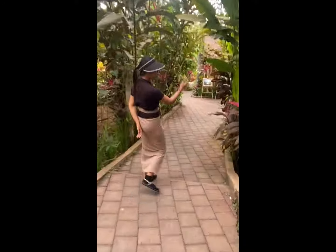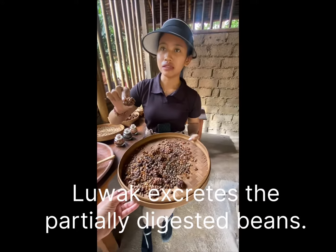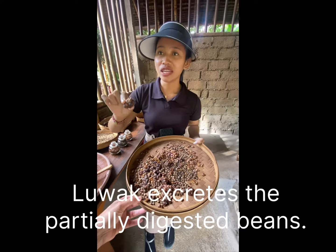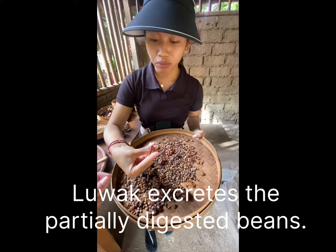This is the coffee bean. The poo comes like this, but this one doesn't smell because it's already dry. This one is not clean yet — it's a long process. I will open them one by one right here. This is the poo.